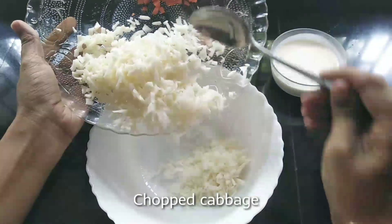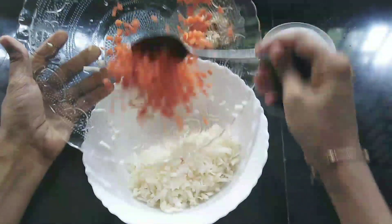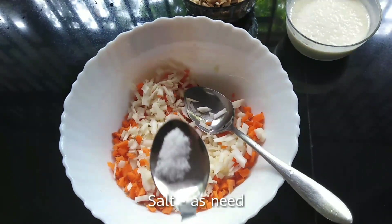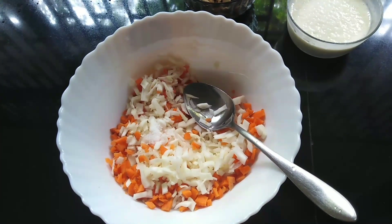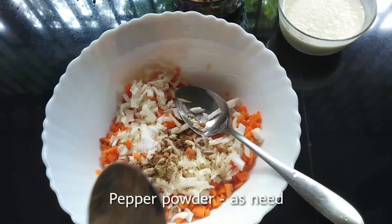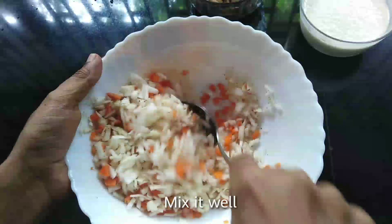I will cut a little cabbage in this bowl. Now mix it well.